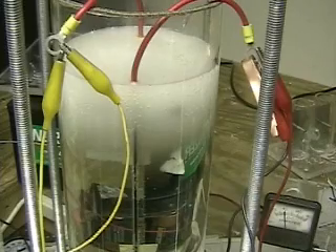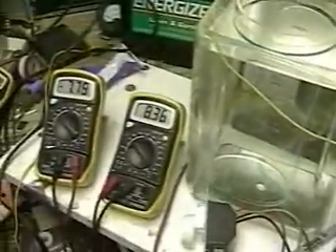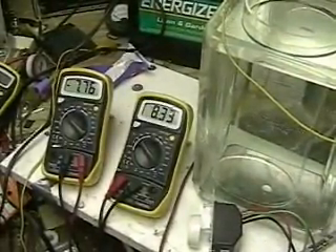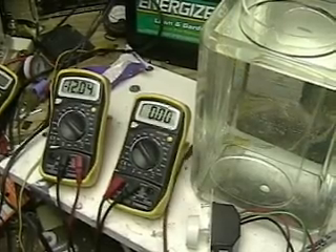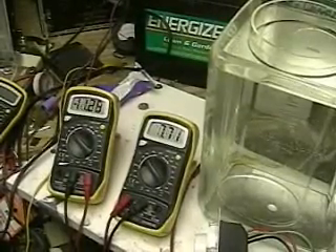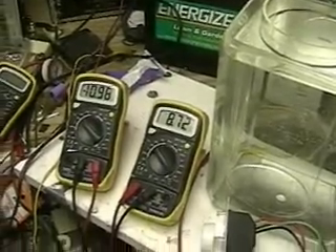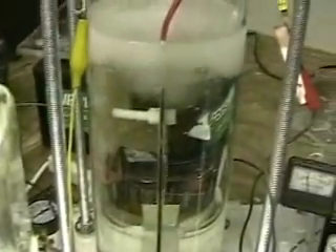It looks like, at least from what I can see, the bigger the plates, the lower the amps. We're going to turn it off and we're going to be measuring the voltage across the battery.